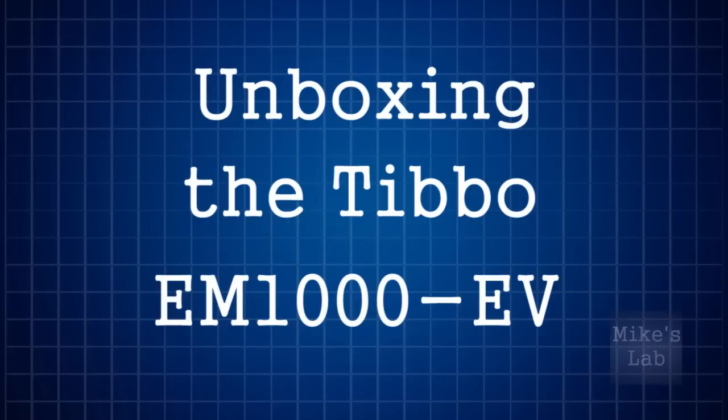Welcome to this brand new episode. I've just received my Nier prototype bot from Thibbo. In this video I will show you the device and how to install the attached software. Let's have a look and start unboxing.